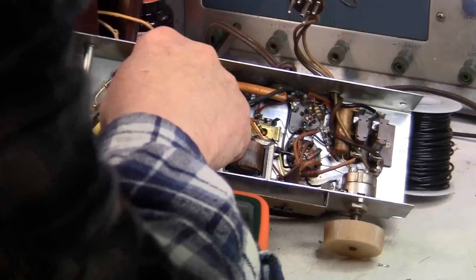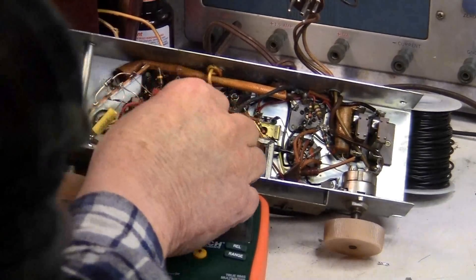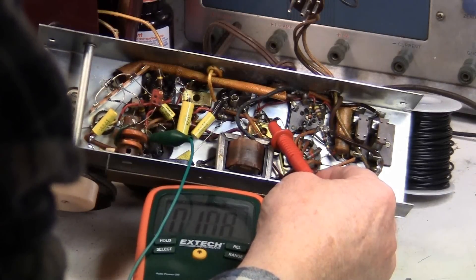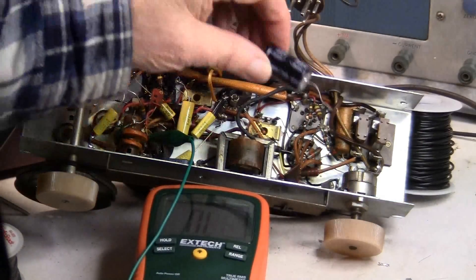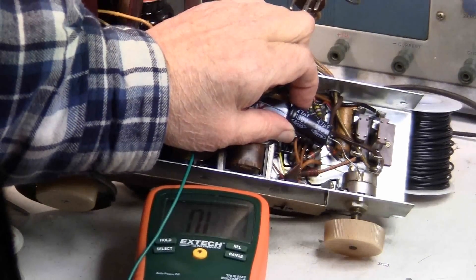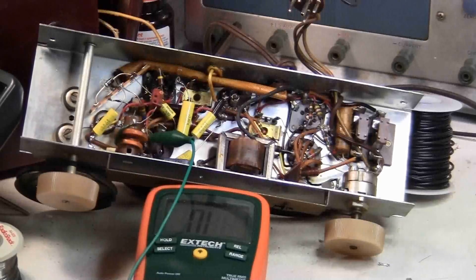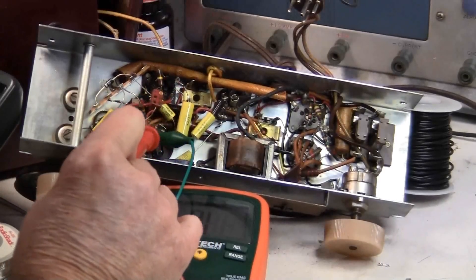The other side of that is the positive side of one of the electrolytics, and I found that connection there. So for this part of the electrolytic, I can fit this large electrolytic capacitor in right here — that will just make it fit. Now I'm going to look for where I can put the other electrolytic, probably over here somewhere.